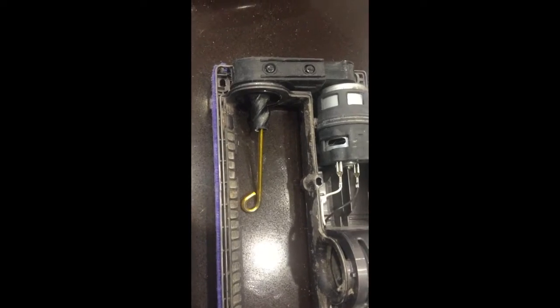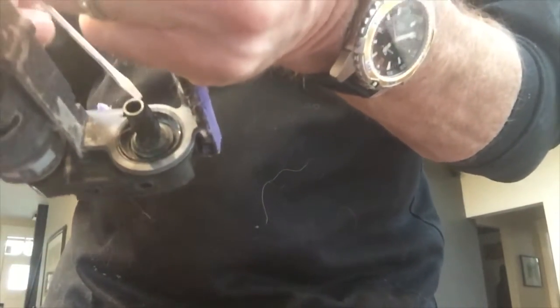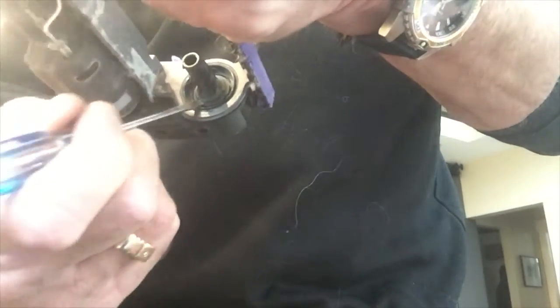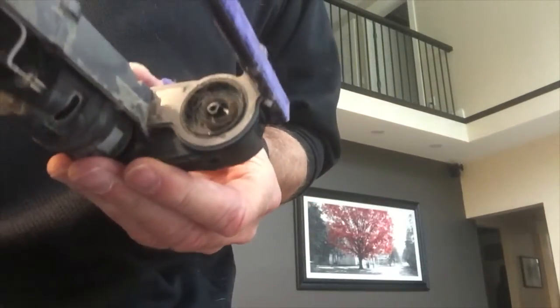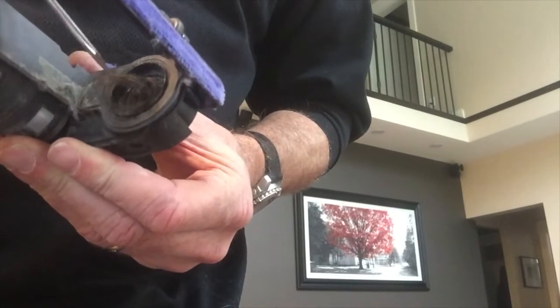Hopefully there'll be some junk under there I can clean out. One problem I found the first time was I was prying down here - you don't want to do that. You want to pry inside and down here. So I've got this underneath now, I'm just going to give it a little pull and off it comes. Now look at that - a big chunk of hair!